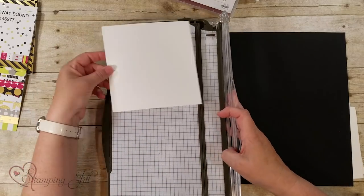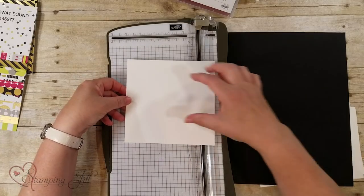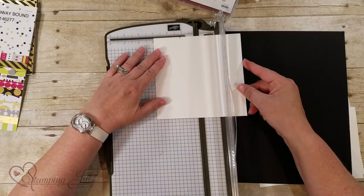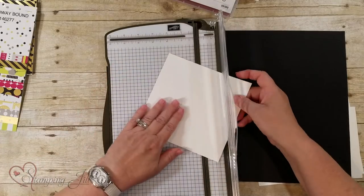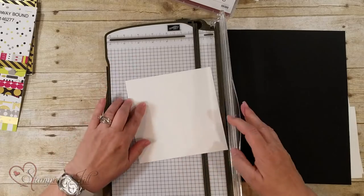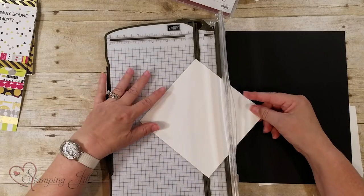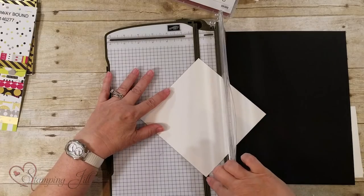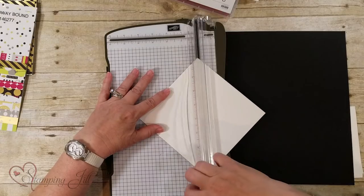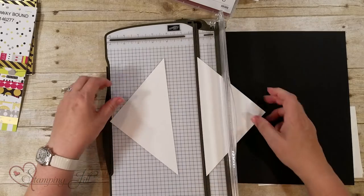I'm going to start with my smallest piece first — two 3x3 cards on a diagonal. Here's my 6x6. If you look at a card that's 3x3, you would cut it 6x3 like this out of a 6x6 piece if you wanted to get two. I'm going to go ahead and score three inches like so, and then score again on the other side three inches. Now I've got four squares. I'm going to take this on a diagonal, line it up in the grooves on my cutter, and cut from diagonal to diagonal.